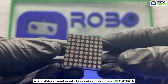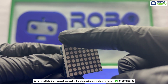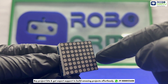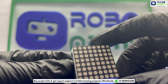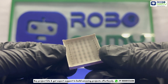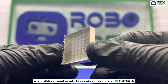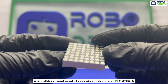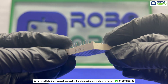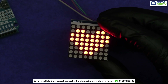First, we'll understand the main component: the 8x8 dot matrix display. This display consists of an array of 64 LEDs arranged in an 8x8 grid, and it is used to visually represent data. The 8x8 dot matrix display typically has 16 pins in total, 8 pins on each side, used to control the individual LEDs in the grid. These pins are used to send signals to the display to turn the LEDs on or off to form various patterns and outputs.